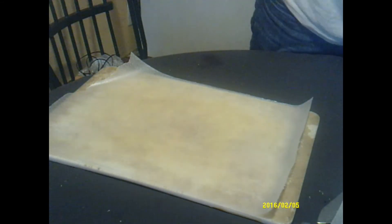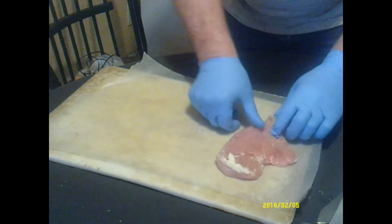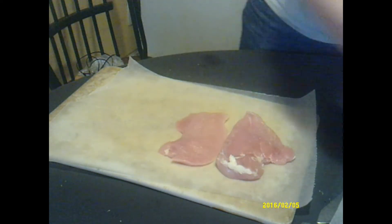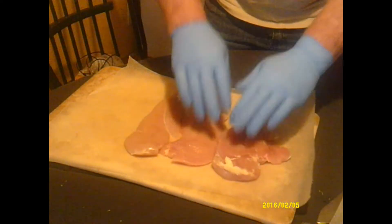Alright guys, we're going to get these chicken breasts ready. We just bought some chicken breasts from the local grocery store. We're going to lay them out here — I think three is enough, or do you want to try four?